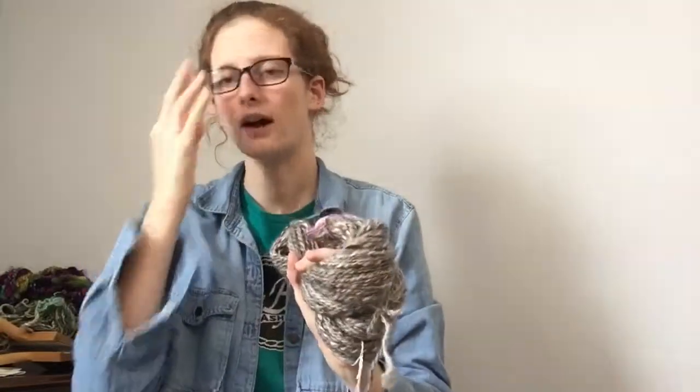This is a really great, strong yarn. It works really well for outerwear — things that aren't necessarily going to be worn next to your skin. You can use this for weaving, rug making. There are a lot of different crafts that work very, very well with luster long wool.